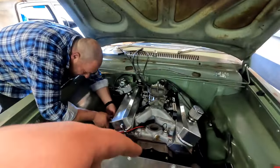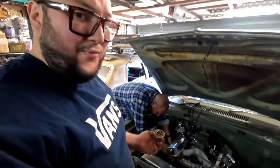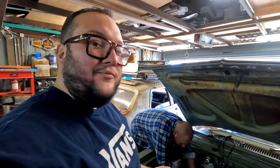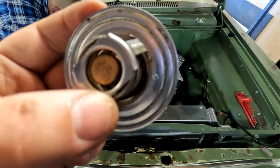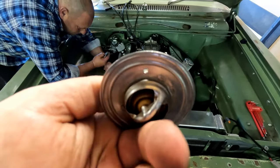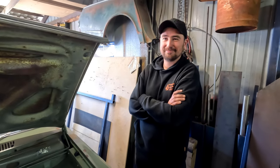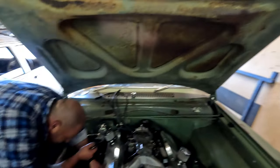One of the other problems we found is the thermostat with that electric water pump — the water pump actually pulls too much water and doesn't allow the thermostat to open properly. So what we've done is drilled a little hole in the thermostat to allow the pressure to go through somewhat, and then the thermostat should open. Dan recommended drilling a couple more holes in it.